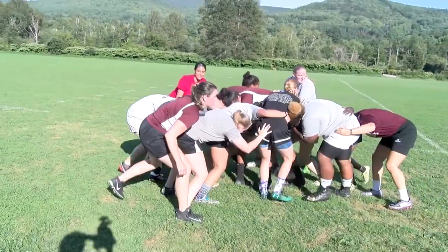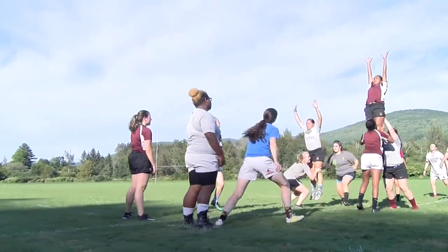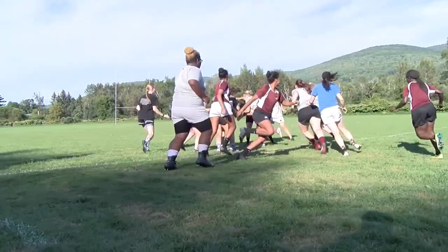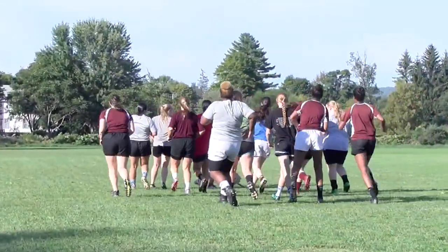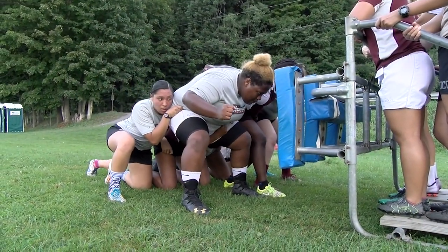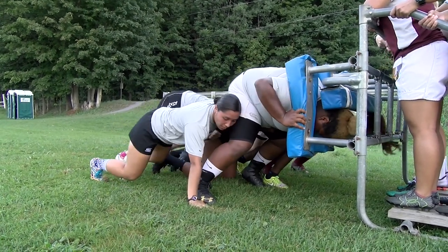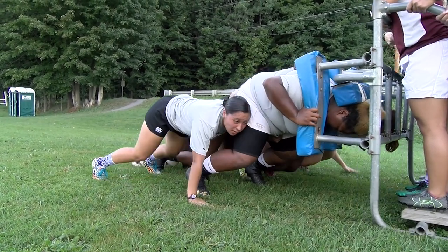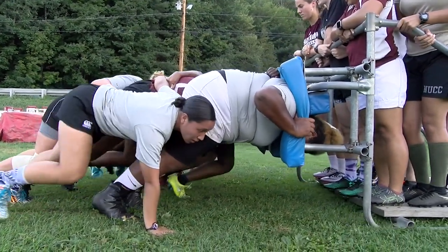Good, let's do it again. Okay, good, let's hit the scrum side. Crutch, 1, 2, 3, 4, 5, 6, 7, 10.